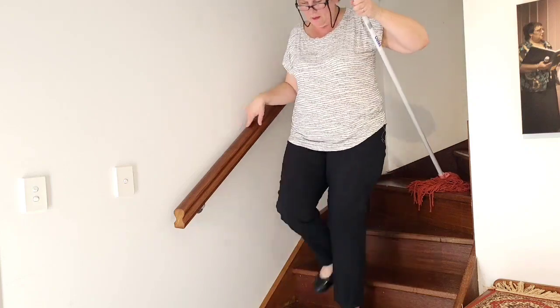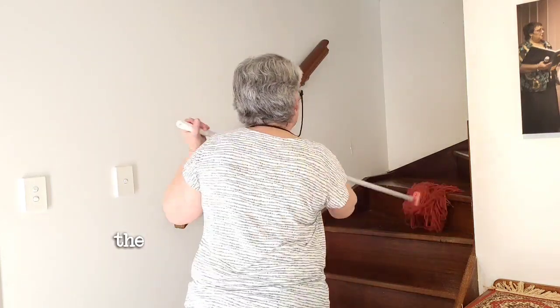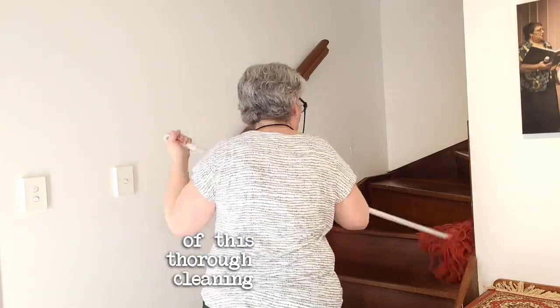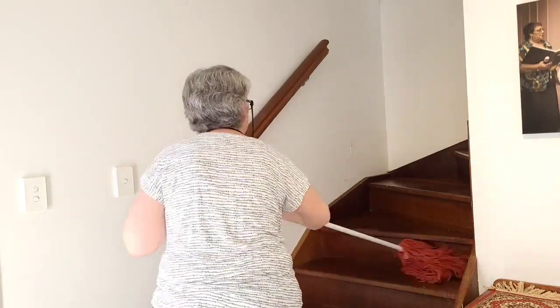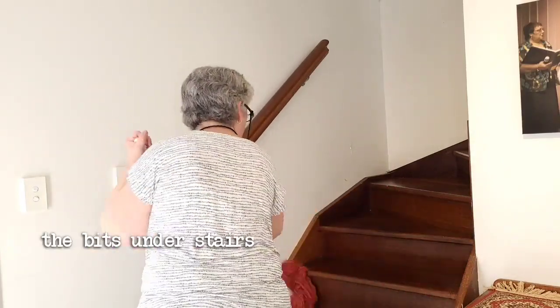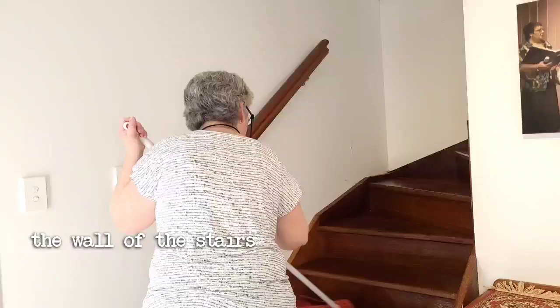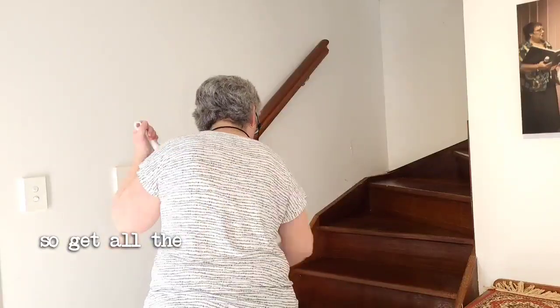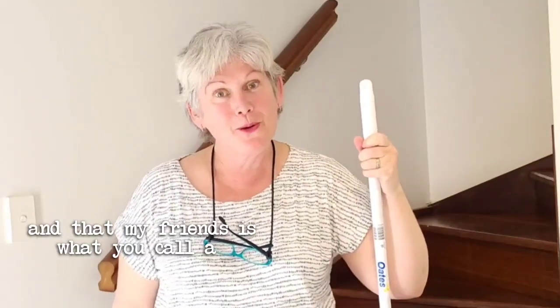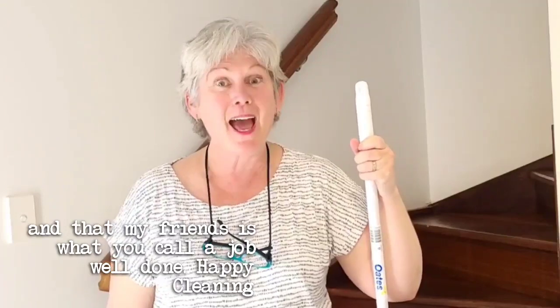Now onto the final part of the clean where I'm just giving the stairs a really thorough mop — getting into the bits underneath the stairs and the wall of the stairs, getting all the edges. Do it carefully. And that, my friends, is what you call a job well done. Happy cleaning!